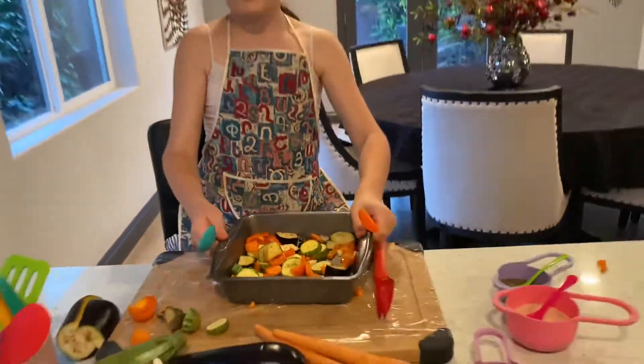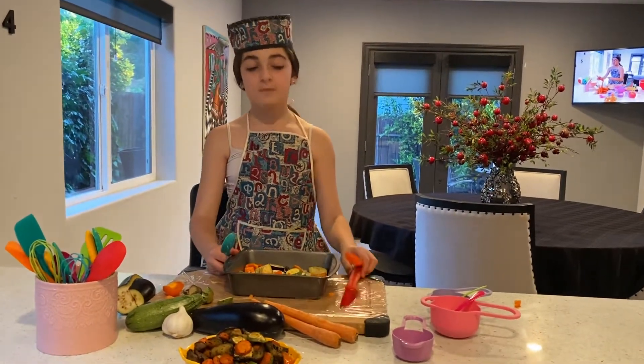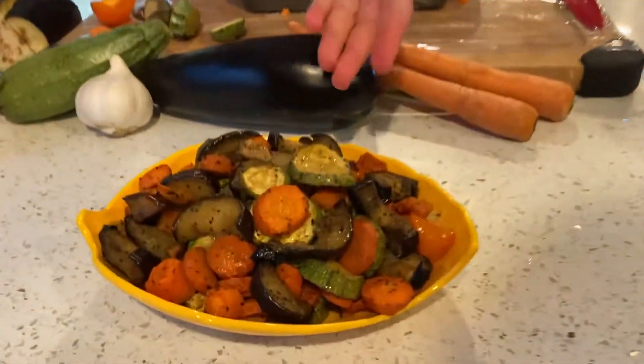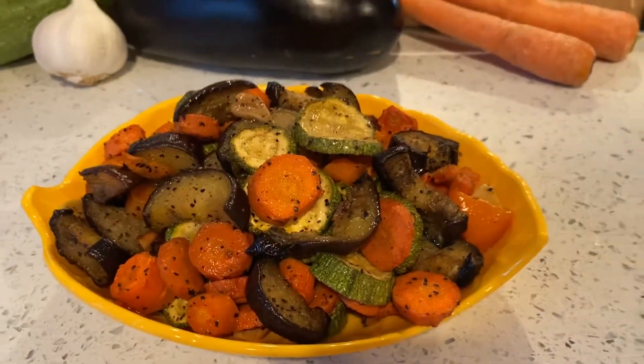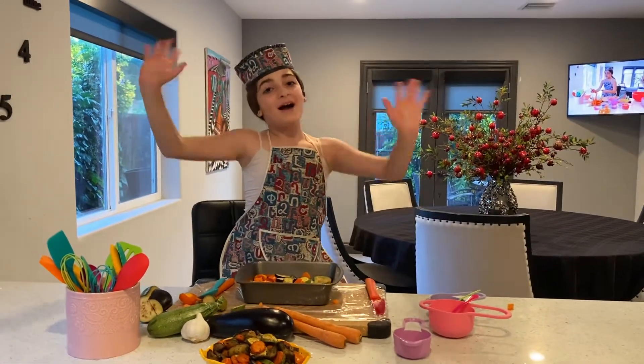Then you're going to set your oven to 350 Fahrenheit and you're going to cook for about 30 to 40 minutes. And then you have delicious veggie delight! I hope you enjoyed this video — Kids in the Kitchen. Bye bye!